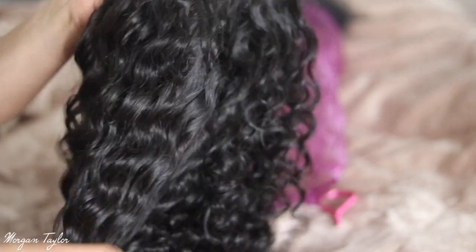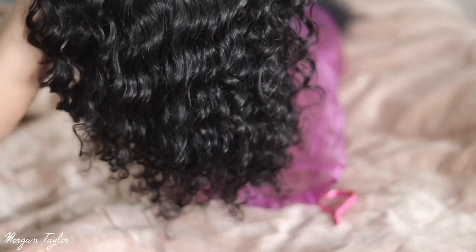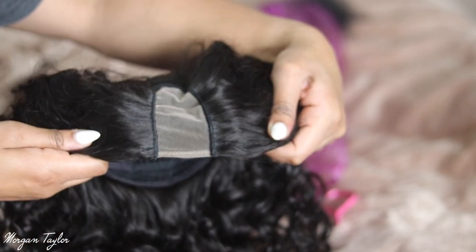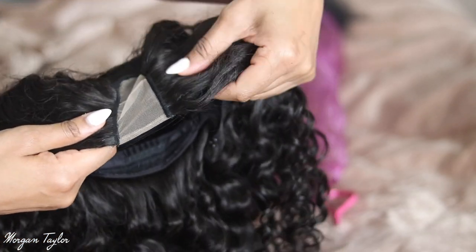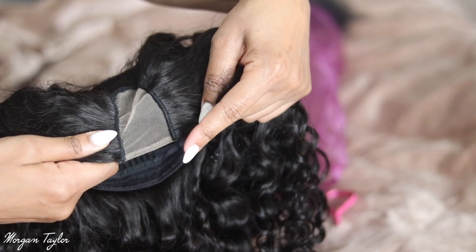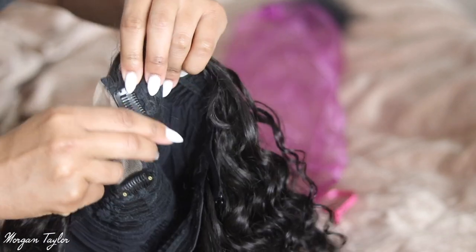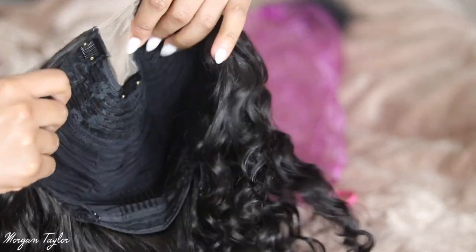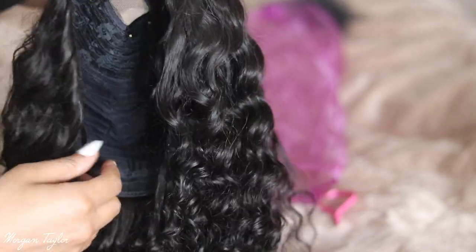So this is the wig right here. It's 16 inches of deep wavy, and this is what it looks like. It has a little U-part cutout and you will cut this lace off of it. It also has these little clips — so just clip it like that into the braid. And then it has a comb in the back and adjustable straps.